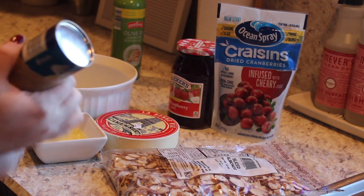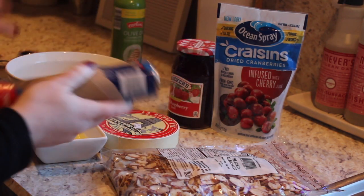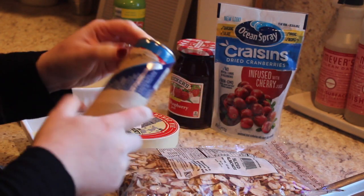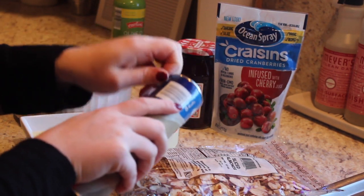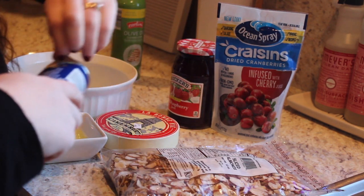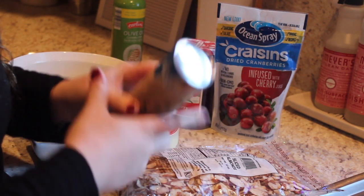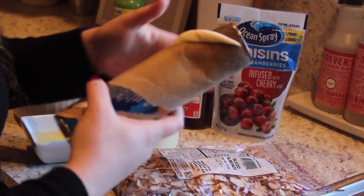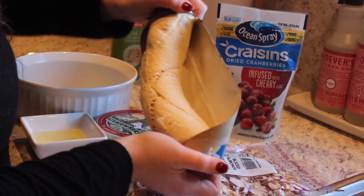I'm just going to open this. Does anybody else hate opening these? They scare me every time — I can never get them open. I wonder if I have to get a knife. If anybody has an easier way to open these, let me know because they did not work for me.